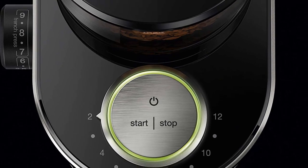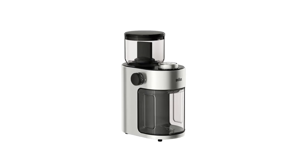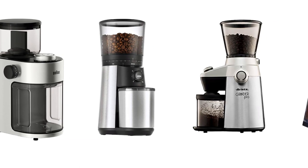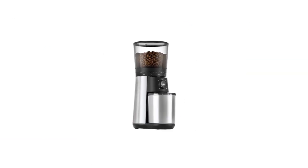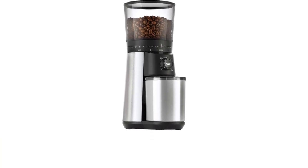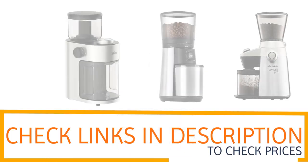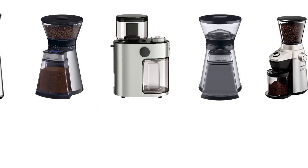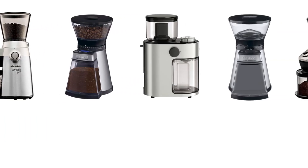Easy on, auto-off: grinding starts with the push of a button and powers off automatically when the wheels stop moving. So if you're looking for quality and price, this would be the perfect option for you. Thanks for watching! If you want to find out the price and more information about these coffee grinders, check out the links in the description and comment section below. If you found it helpful, please leave a like and subscribe to see more videos like this in the future.